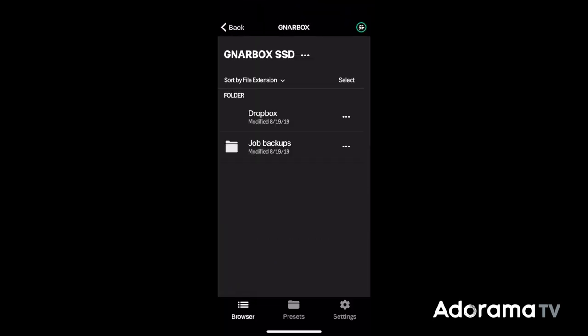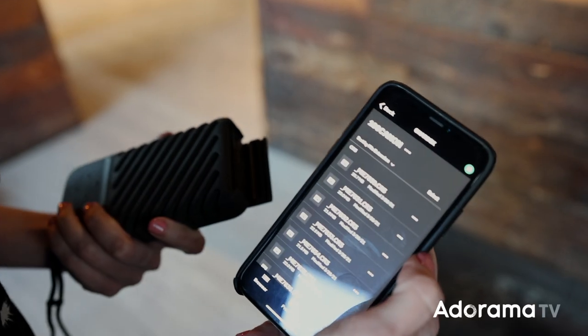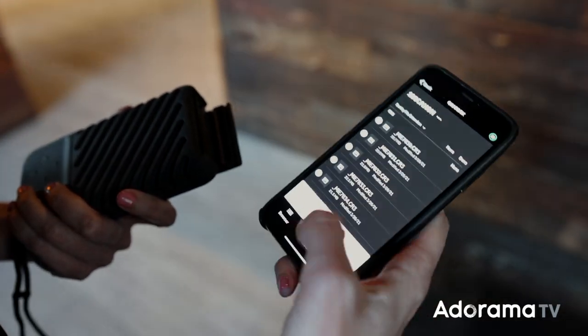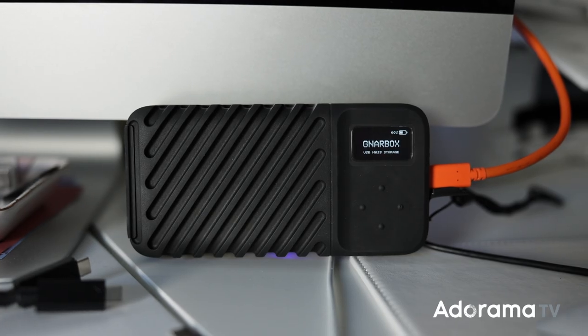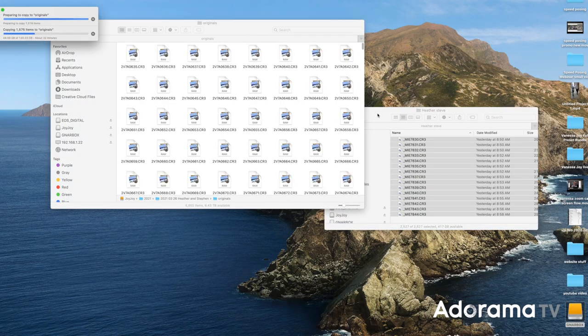I already have my job backups folder ready to use at my wedding coming up. I love being able to use the Narvax to copy my photos and have an extra backup before I even leave the job. For weddings it's particularly helpful because I can grab my second shooter's photos right there — an instant backup of their photos from the day — and I don't have to worry about getting images from them later via Dropbox or anything slower than having them copied right on the spot.